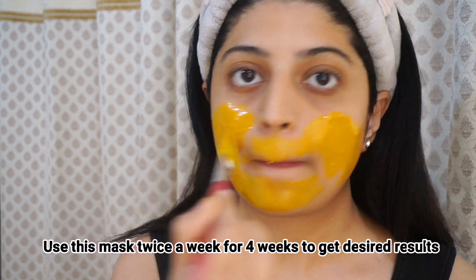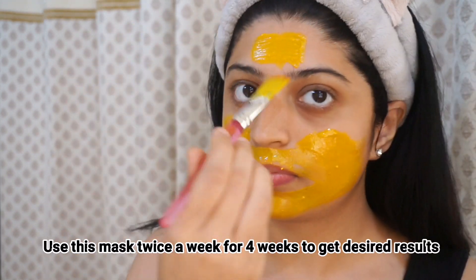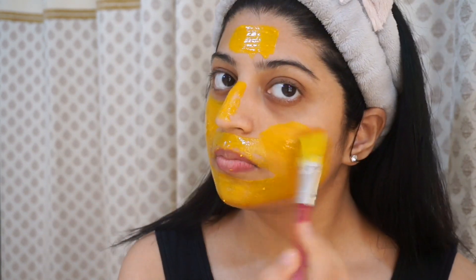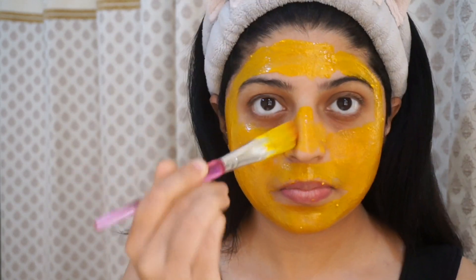Turmeric is also high in antioxidants, which can help slow down your skin's natural aging process. It also has anti-inflammatory properties which may reduce some of the symptoms of acne.